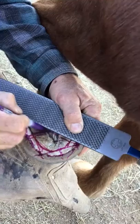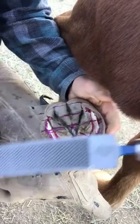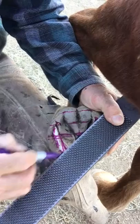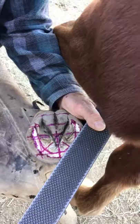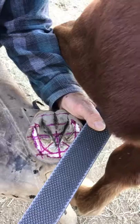From that point I can draw a line from the opposite toe pillar to the opposite heel pillar, and then the same thing on the other side. If those lines intersect the axis — the first line I drew — then you've got a balanced foot. If it's off to one side, it'll show you where the crookedness is. That's how I map the foot.